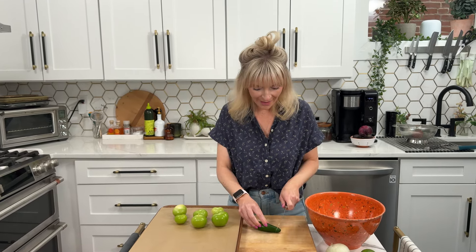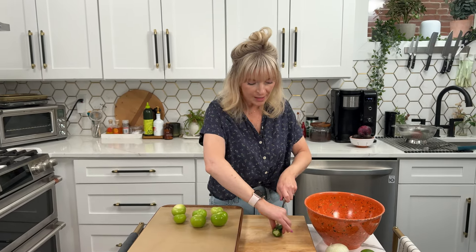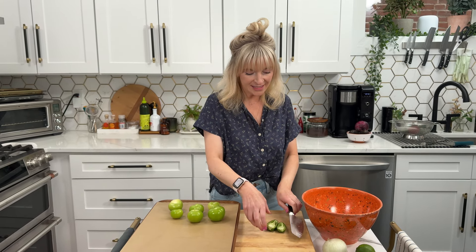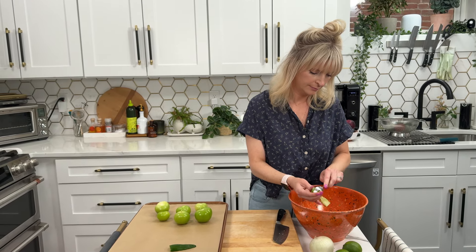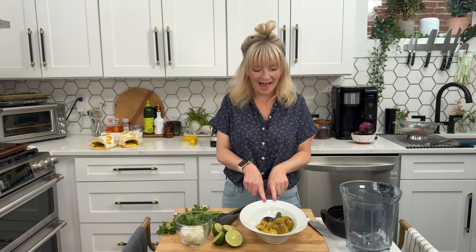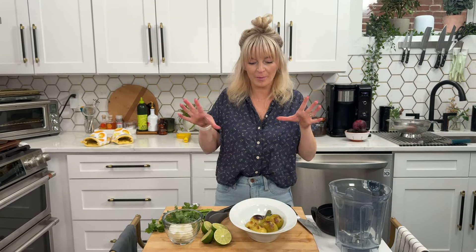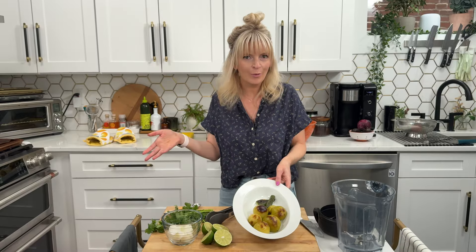Next up is salsa verde guacamole. I first saw a tub of this at Trader Joe's and it was delicious, so I decided to make it myself. It's super simple — we start with about six to seven tomatillos, take their husks off, and put them under the broiler with a jalapeño. I like to de-seed my jalapeño because I don't want a very spicy salsa verde guacamole, but if you want spice you can leave the seeds in. Broil for about five minutes, then turn everything and broil for another five minutes.